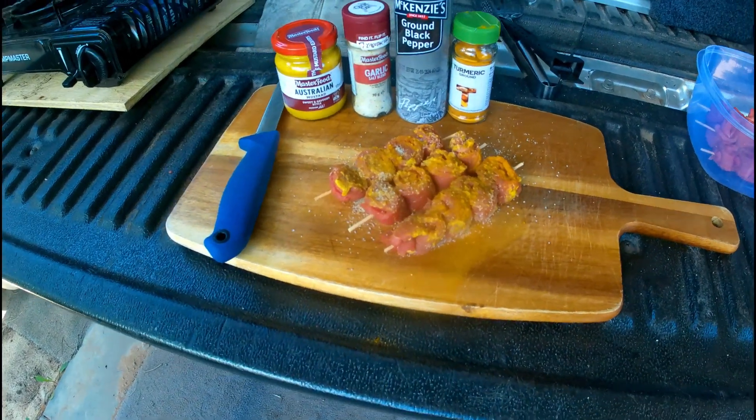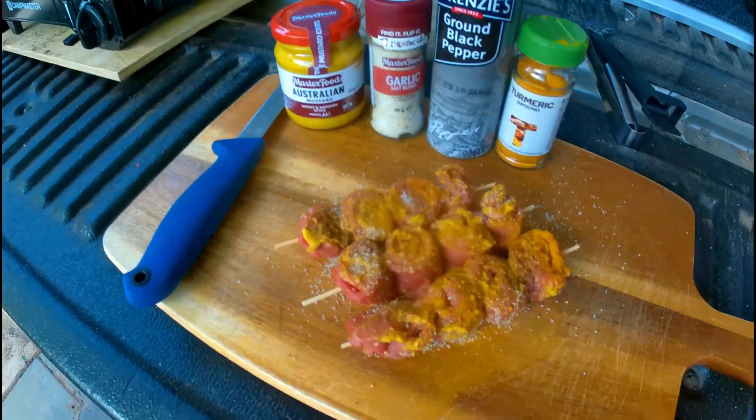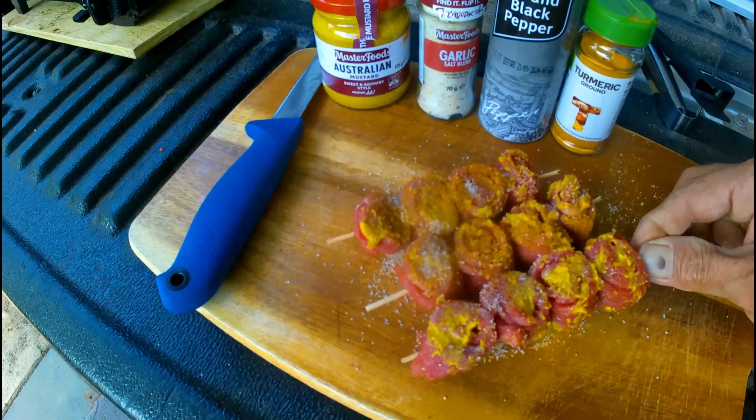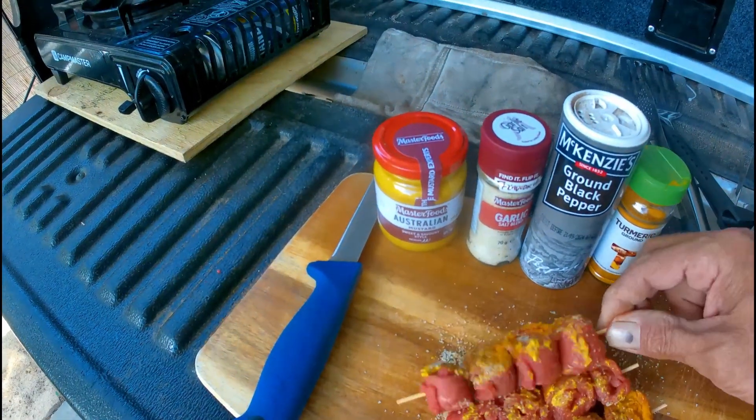Okay, these steak snails are going to be flavoured with the mustard, the garlic, the pepper, and the turmeric. You just give them a little spin around and all that yummy stuff — mix it all up.